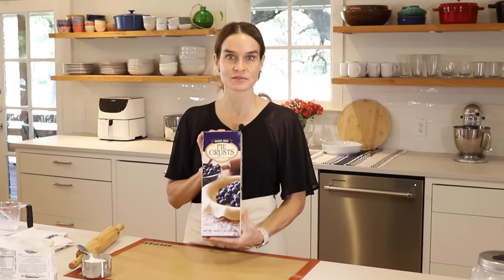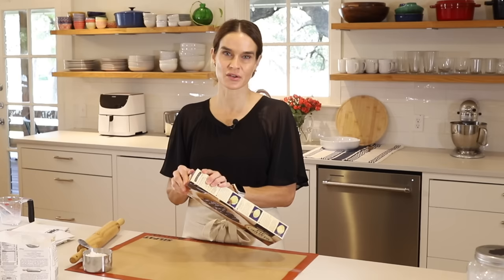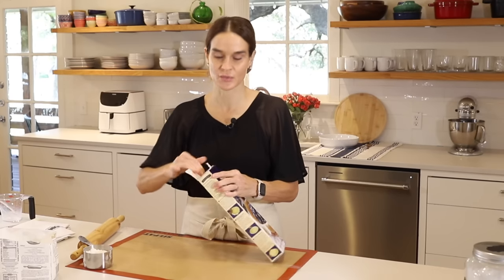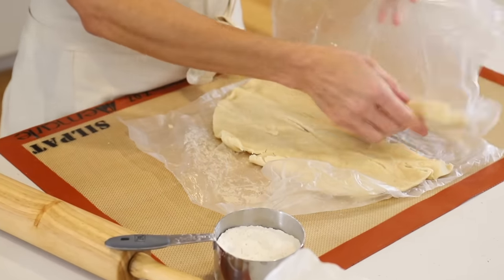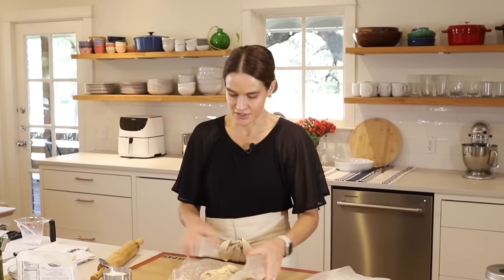Now for the crust. I'm using a store-bought crust — these are from Trader Joe's. I really love these crusts; I think they're second to homemade, with good flavor, good texture, and fairly easy to work with. The key for store-bought crust is to get them out in advance and let them come to almost room temperature — you need them pretty soft to roll them out. When you unroll them, they always break, so don't freak out. Just bring it back into a ball without kneading it much.